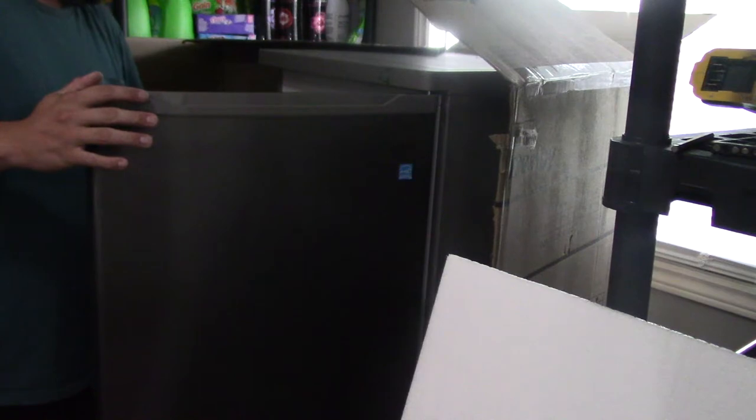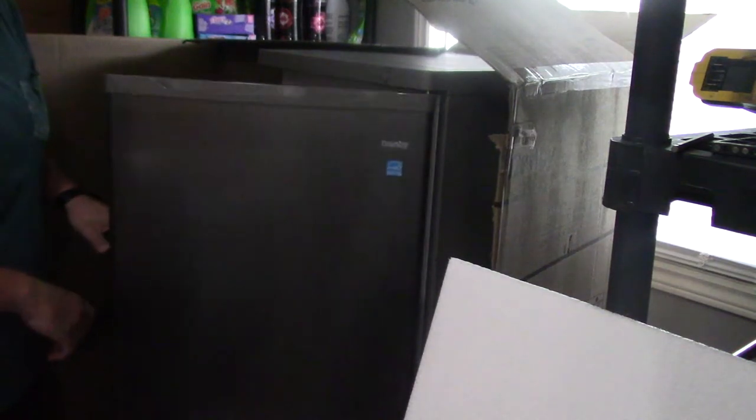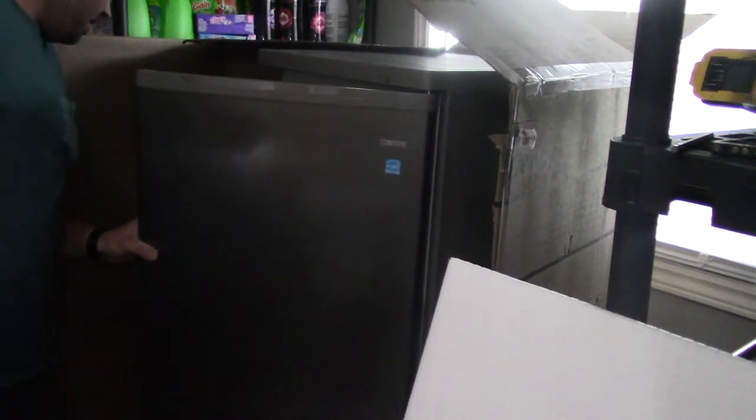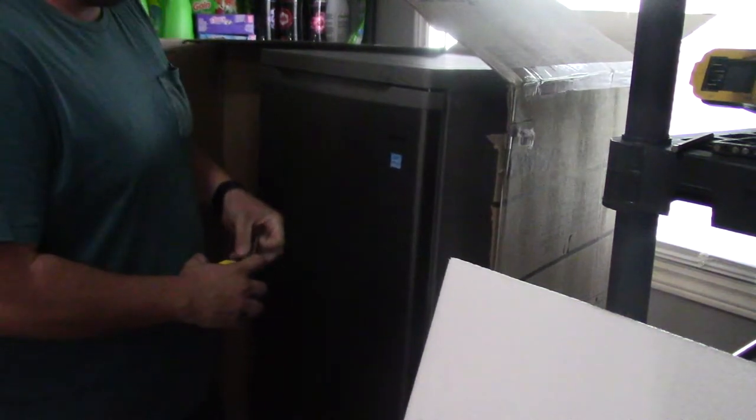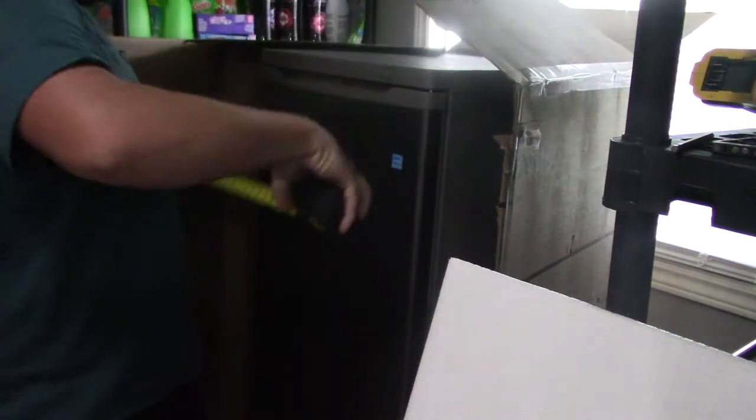The doors are reversible, which is nice. It says it burns 34 bucks a year in hydro — not overly huge, so that's kind of nice. I think I'm going to swap the doors and put them the other way. Before I show you the inside, let's just measure it again. It's 22 inches by 21 and a half inches, and it's a little over 55 inches tall.